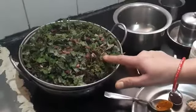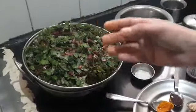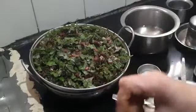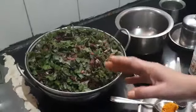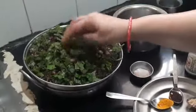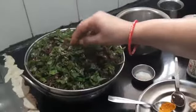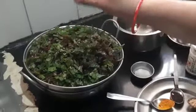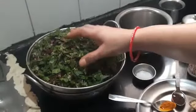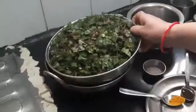Now first I would like to advise the beginners: once you purchase this Tandakirai, the first thing you must do is cut out the root, then dip the stem along with the leaf in water and leave it for 10 minutes. Then rinse it in clean water, later chop it. After chopping, put it in a bowl with a quarter teaspoon of turmeric and let it soak for just three minutes. Then rinse it and filter it.